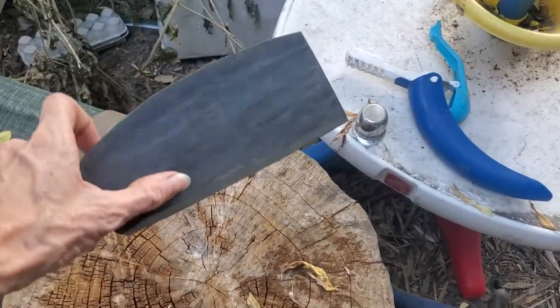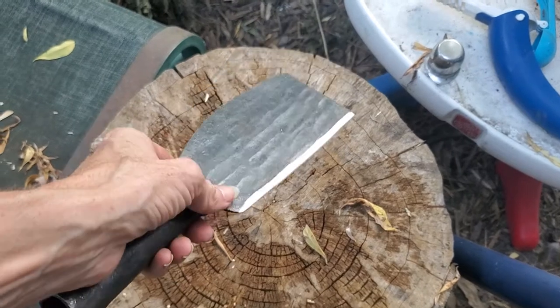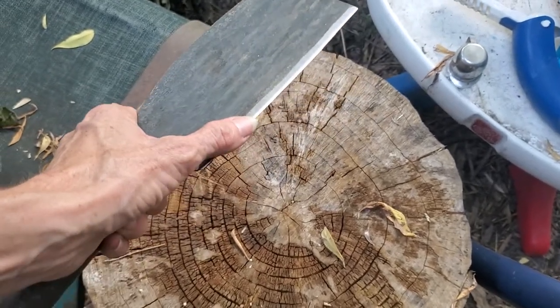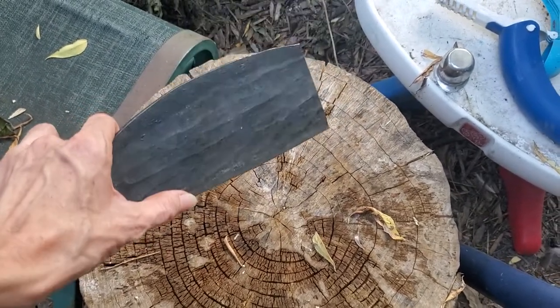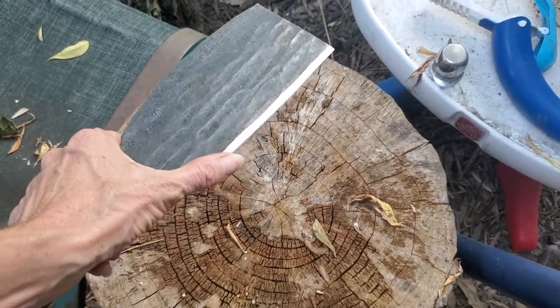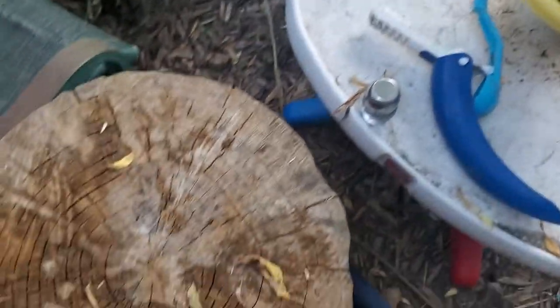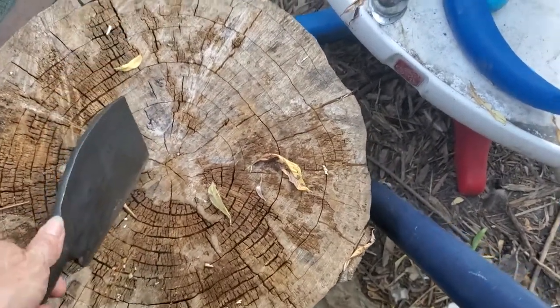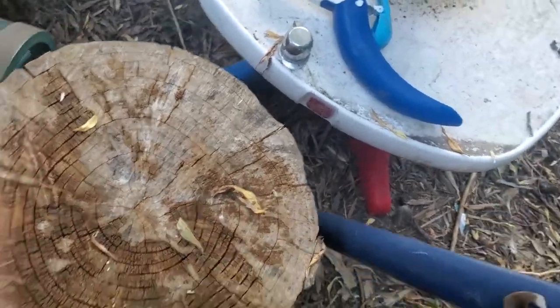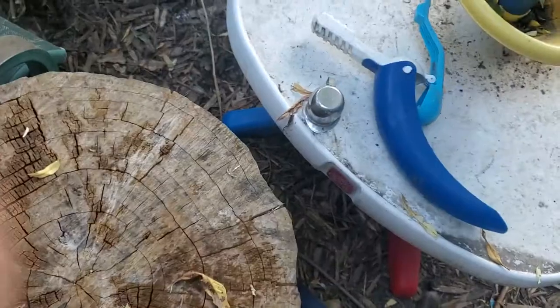Hello everybody, this is Compost Chicken Queens Plus and we are doing a further review of the traditional hand-forged Japanese or Chinese kitchen knife chopper. I decided I had to do this because I have these big stumps in my yard — well, they're actually logs, don't belong here, not grown here — but I thought I'd give a demonstration.